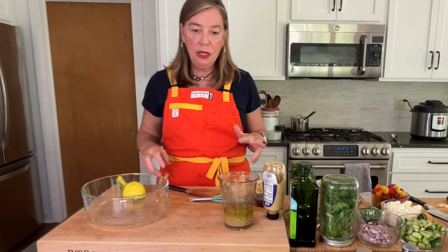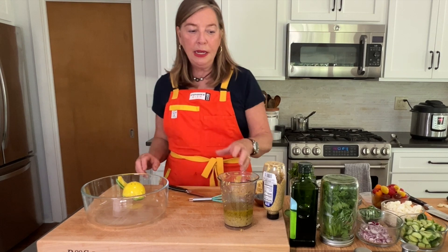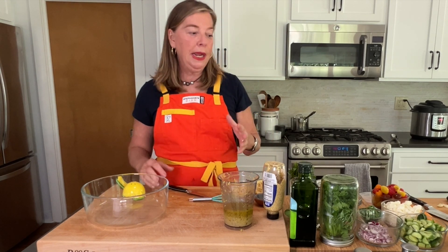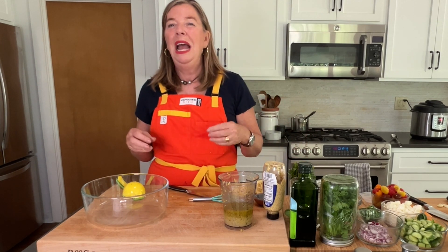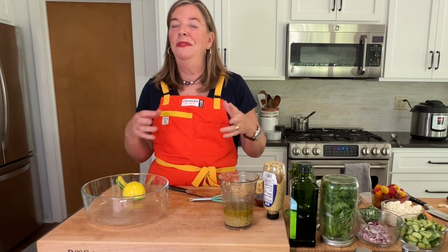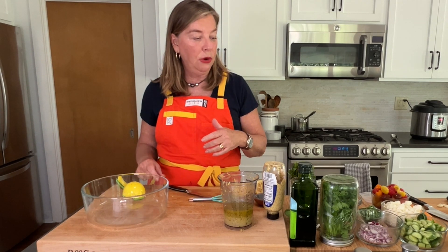Our quinoa is absorbing. When you're dressing a quinoa salad, I like to put the dressing on when the quinoa is still warm. But then I kind of wait, because I don't want to add the feta cheese and cucumber and have the quinoa be too hot — it's just going to make the vegetables not so fresh. So I'm going to come back and we'll go ahead and get the assembly going.